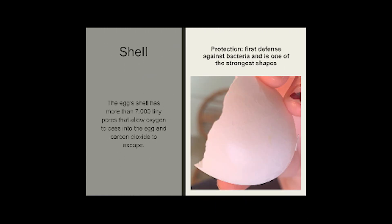Shell. The shell is our first line of defense against bacteria and is actually the strongest shape in the world. When we do our science experiments in our upcoming lessons, you guys will be able to see just how strong those shells are. The shell has more than 7,000 tiny pores that allow oxygen to pass into the egg and carbon dioxide to escape.